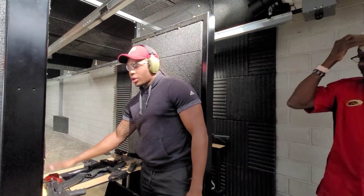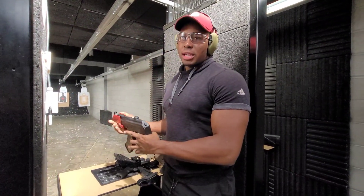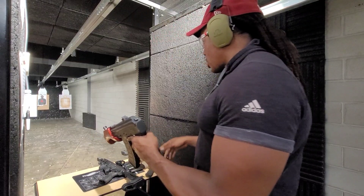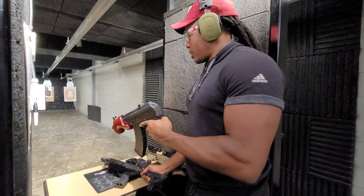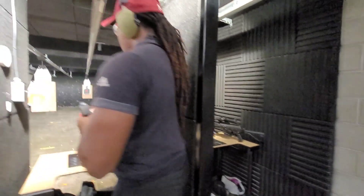So the first shots we're gonna take will be with the Micro Draco. I'm anticipating this one to be the softest, you know, but you never know. Then we're gonna go to my 50 Beowulf — there's a crazy 50 Beowulf — and then that 308. I think the 308 is a lot, but we'll see.